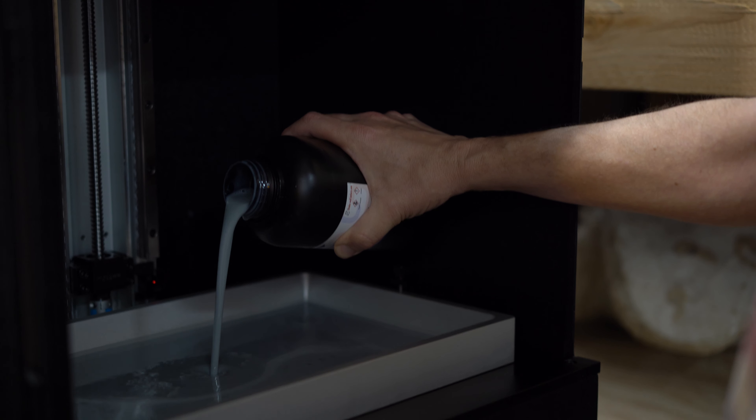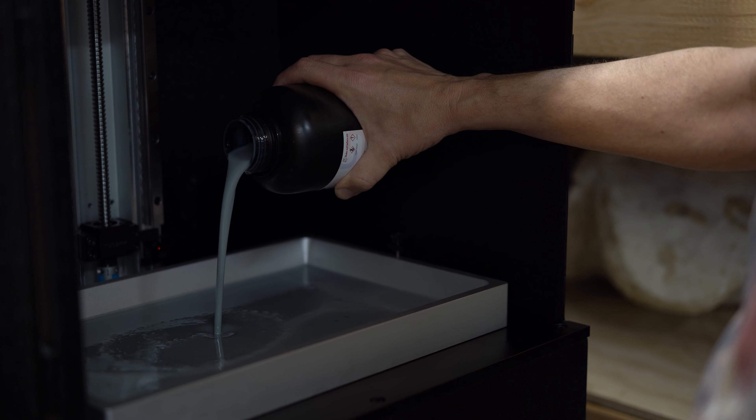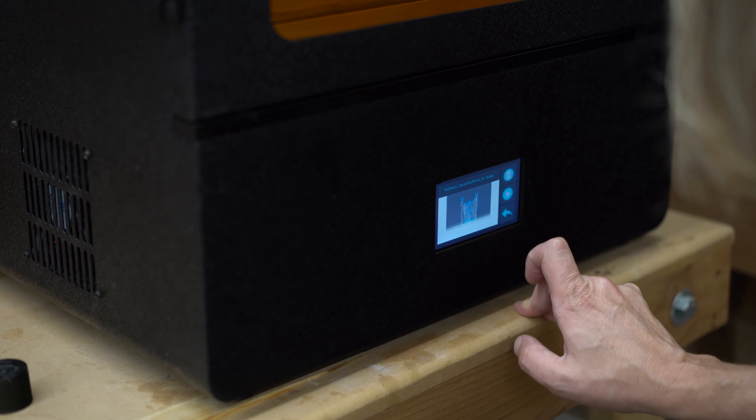In a way I'm kind of glad it messed up because if it had come out absolutely perfect I probably wouldn't have gone back into ZBrush and popped all the details, which I think you just lose some in the printer. Large file for print — there you go, let's do it.